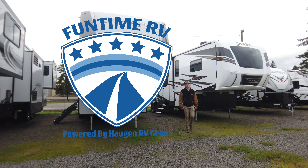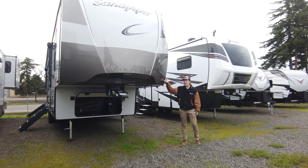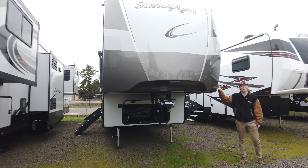Hey guys, this is Justin with Funtime RV and I'm here with the Sandpiper 330BH, right at about 10,000 pounds — perfect for a three-quarter ton and taking the whole family out with you.